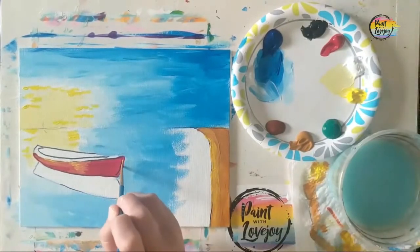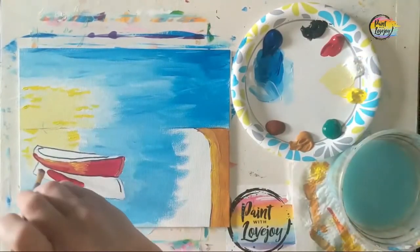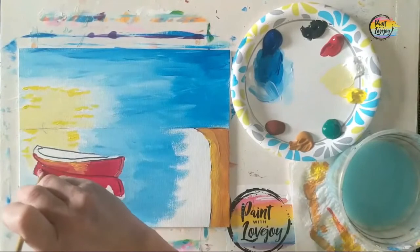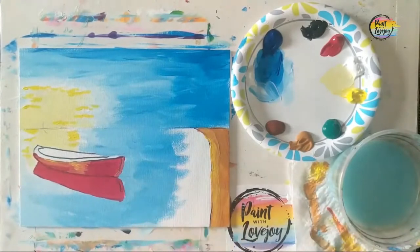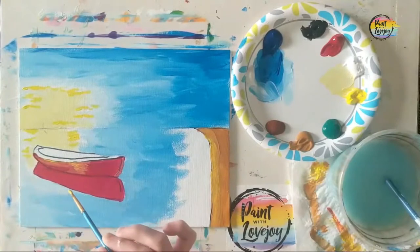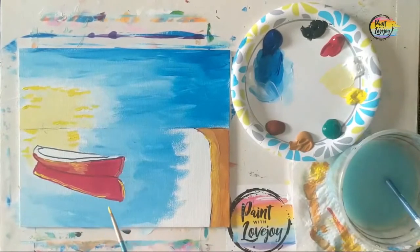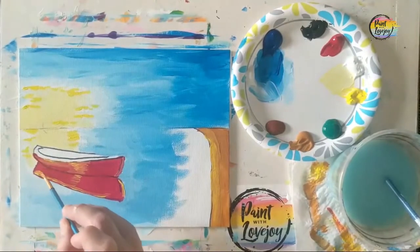We're going to repeat that process for the reflection of our boat. If you are a beginner painter, remember to breathe and relax. Here we're doing the exact same thing on the reflection — adding the base color of red, then some yellow. It's a bit backwards since it's a reflection, but you can use that as a reference for placing it. Wipe the brush off and squish the yellow into the base color.